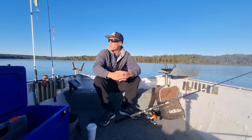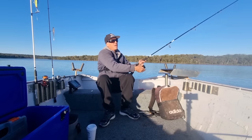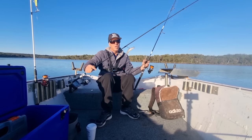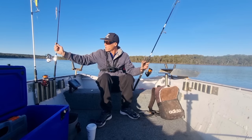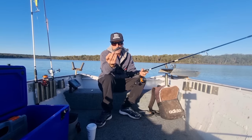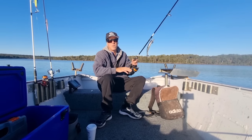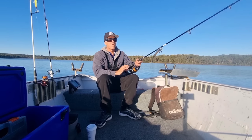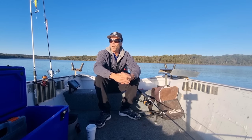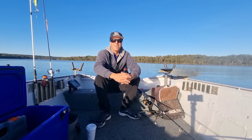Morning guys! Today I've got very big soft plastics - a 7-inch and a 6.2-inch paddle tail on this one, a big popper on that one. We're going to see if we can get something on the big plastics. It should attract big fish; we shouldn't get anything small on them. I do have a vibe as backup if we don't catch anything. We've just got to find the fish - hopefully the big plastics work. Let's go have a look.